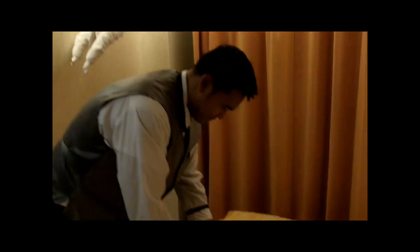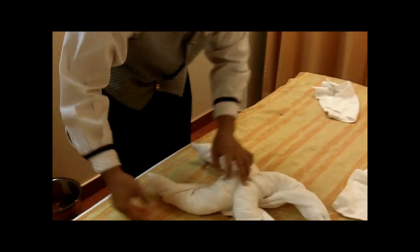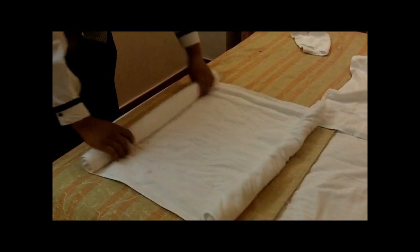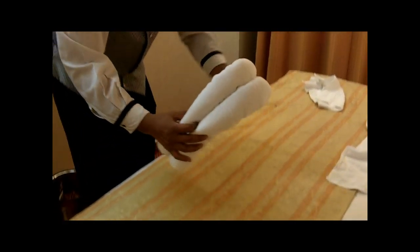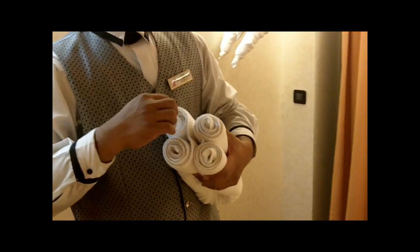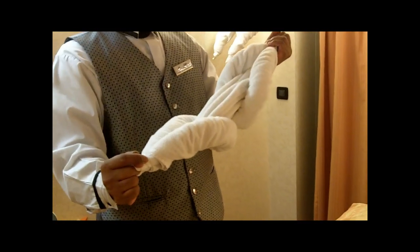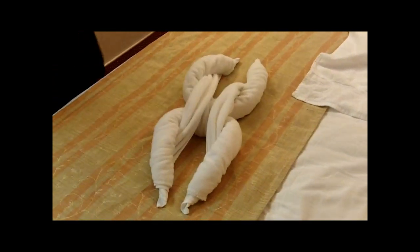Got a lot of towel animals in this room. For the body, it's the same as the rest. So you roll it all the way to the middle. Fold it over. Then pull again, corner. You'll pull the feet trick for the feet. So now you've got basically the monkey body. Just keep it like this for the body.